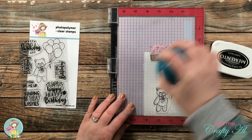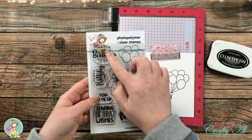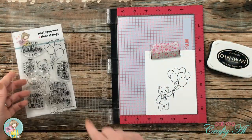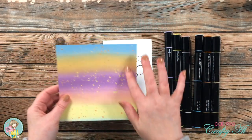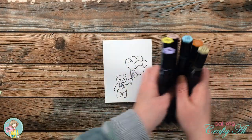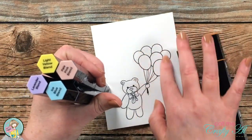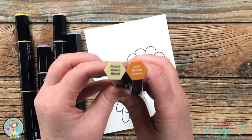I'm going to stop with stamping the image for now because I'm not sure which sentiment I'm going to use — we'll come back to that a little later. I chose some Spectrum Noir Tri-Blend markers to color my image, taking inspiration from that piece of pattern paper when selecting my colors. I will have all of the colors listed in the description box below if you're interested.